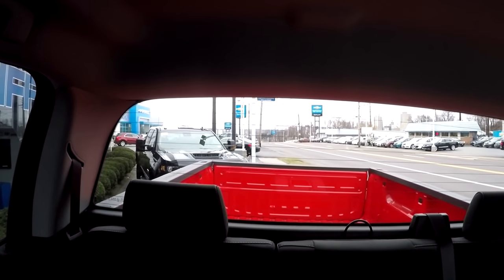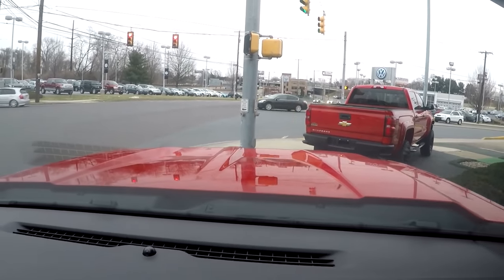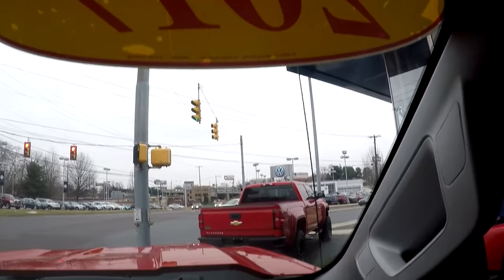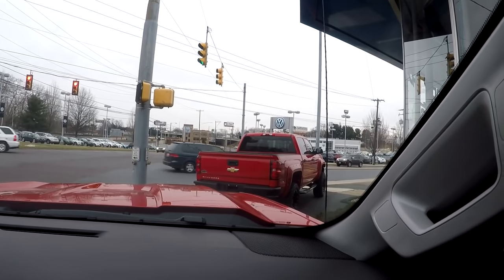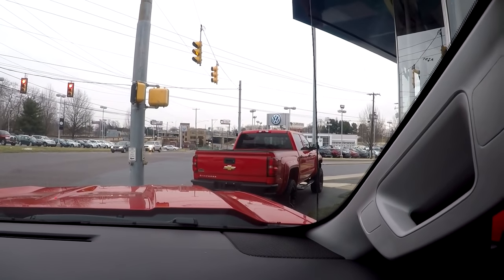You gotta love the height of these trucks - we are sitting so high compared to that D-Max. I can only imagine. Look at the hood design, gee whiz. This is a '17, and then I think we've got another one over there but that has black bumpers in the back and the front, so let's go check that one out.